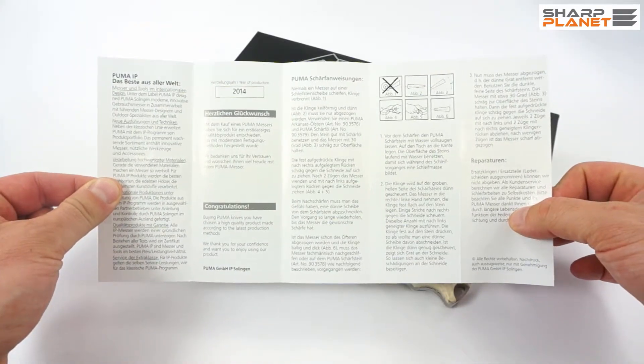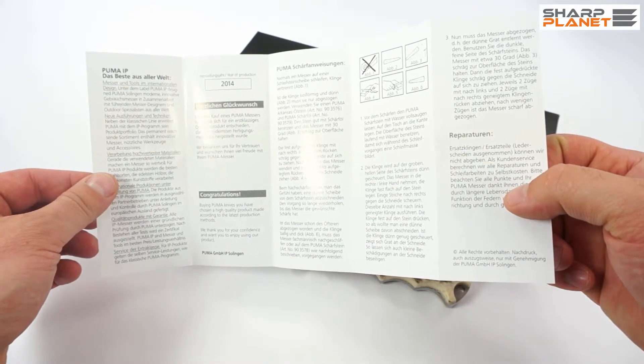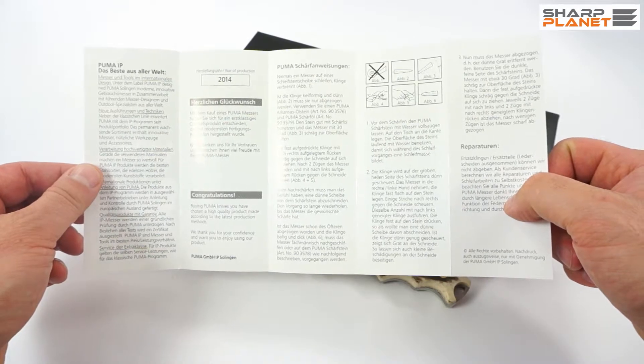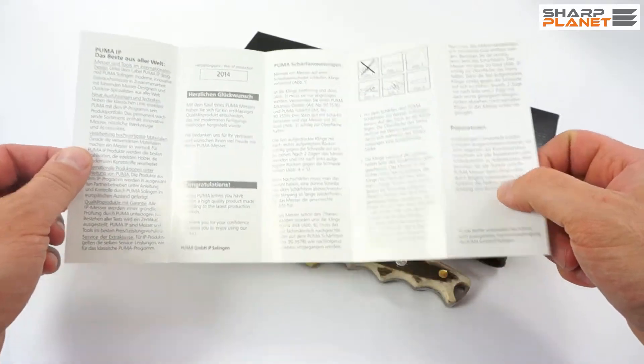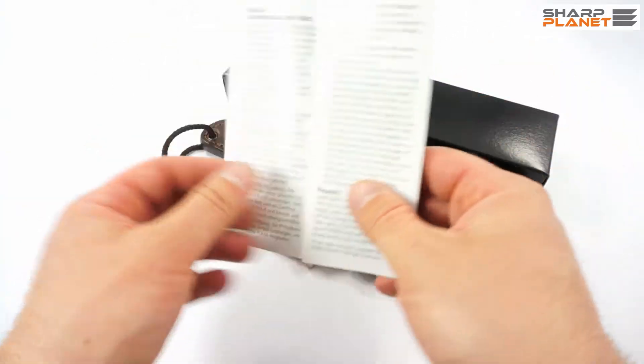Each knife comes with a manual which carries general information about maintenance, about proper use, some safety tips, and also really great instructions on how to sharpen your knife correctly. This is a general manual which comes with all Puma IP Knives.